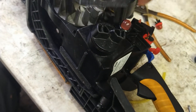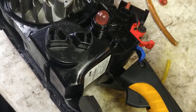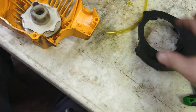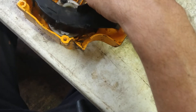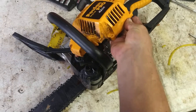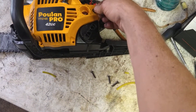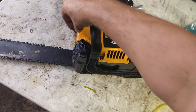Let's go ahead and put the recoil cover back on. Working out the orientation - it goes in like that. Nice. We're going to go ahead and put it on. Those four coarse threads - here, here, here, and here. Tighten them down.